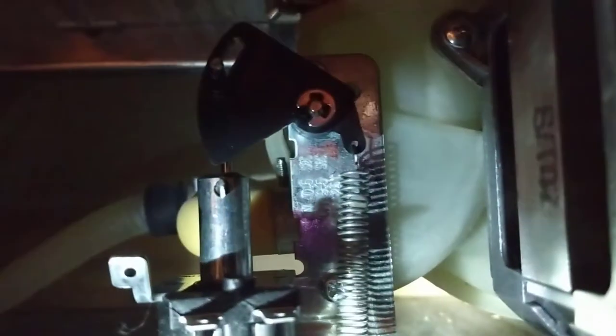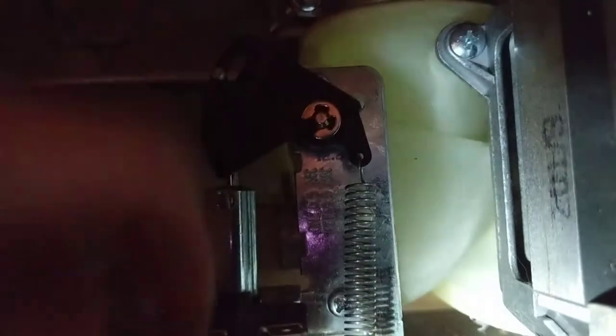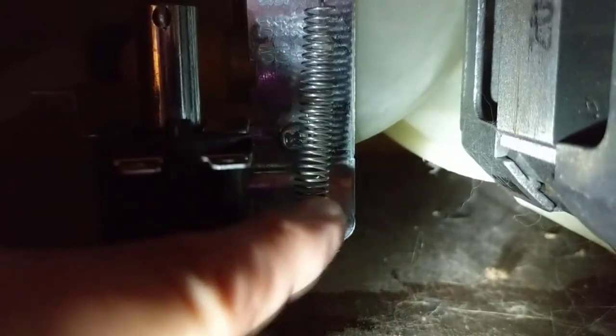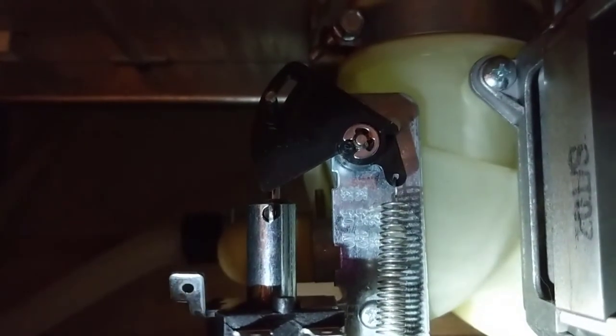So to recap: mount the solenoid with the screw right up here and the other screw back here, hook the spring on right there to the bottom right there, then slide the plastic piece on, put the plunger in there, lock the clip on, and you're ready to go — just got to plug it back in.